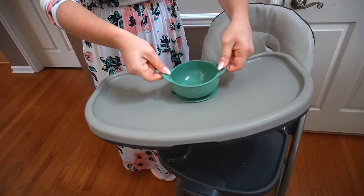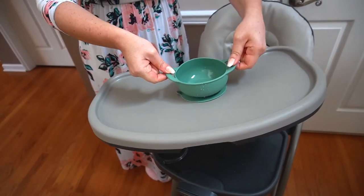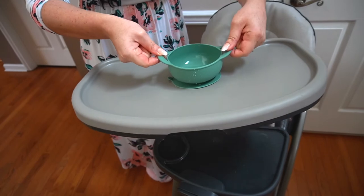First, let's look at the bowl. It is a suction bowl that suctions to a non-porous surface to prevent spills, which I love because my son loves to dump out all of his stuff. A little trick: if it's not sticking at first, put a little water on the suction part and press it down to create a better seal. The bowl is super easy to clean, dishwasher and microwave safe, and lightweight. All products are made with non-toxic food-grade silicone, free from BPA, PVC, phthalates, lead, or latex.